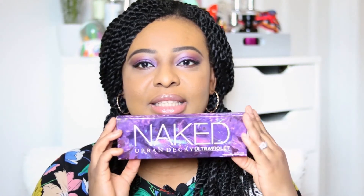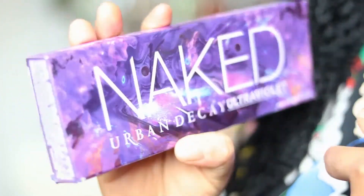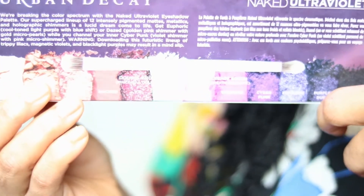Today I want to talk about the Urban Decay Naked Ultraviolet Palette. This is what the outer package looks like. I love purple — it's one of my favorite colors — so when I saw it launched I knew instantly I was going to get it. But then I looked at some of the shades and wasn't too sure, especially because I'm dark-skinned.